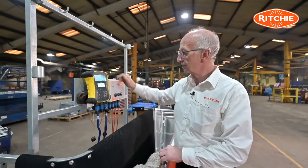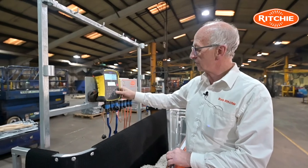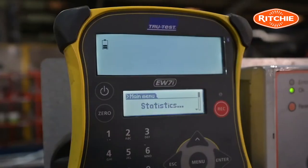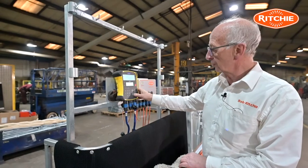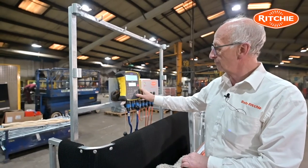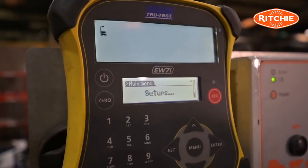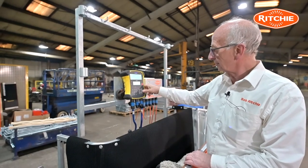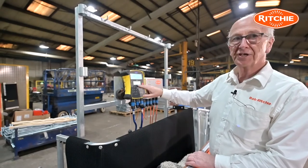To access the draft facility, press the menu button. It comes up with statistics on the screen, and we then scroll down using the arrow down button until you come to set ups. To enter set ups, press enter — that takes us into draft.